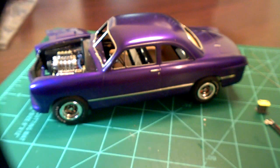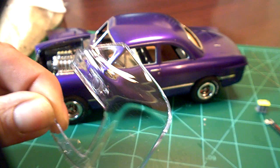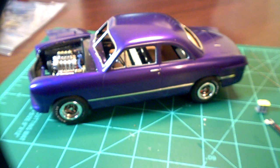I'm also going to put a little fuel line on it. The glass came out awesome — I took the glass, dipped it in Future, swished it around a bit, then took it out and laid them on a paper towel. It is like crystal, just beautiful. I love that Future stuff.